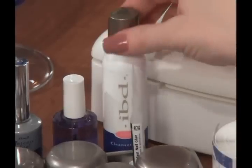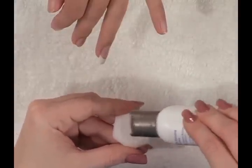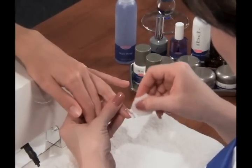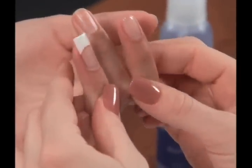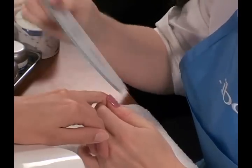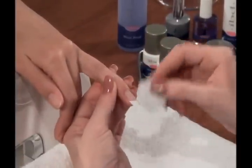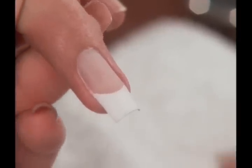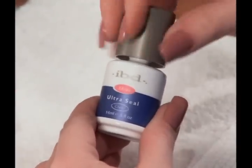Following the cure, lightly saturate a nail wipe with Cleanser Plus and gently wipe the top of the nail to remove the tacky surface. The completed nail should be smooth and free of imperfections. If filing is necessary, use a 150 grit sapphire file to smooth out any high or low spots. Remove file dust with a clean, dry nail wipe. The next step is sealing the nail with Ultraseal.